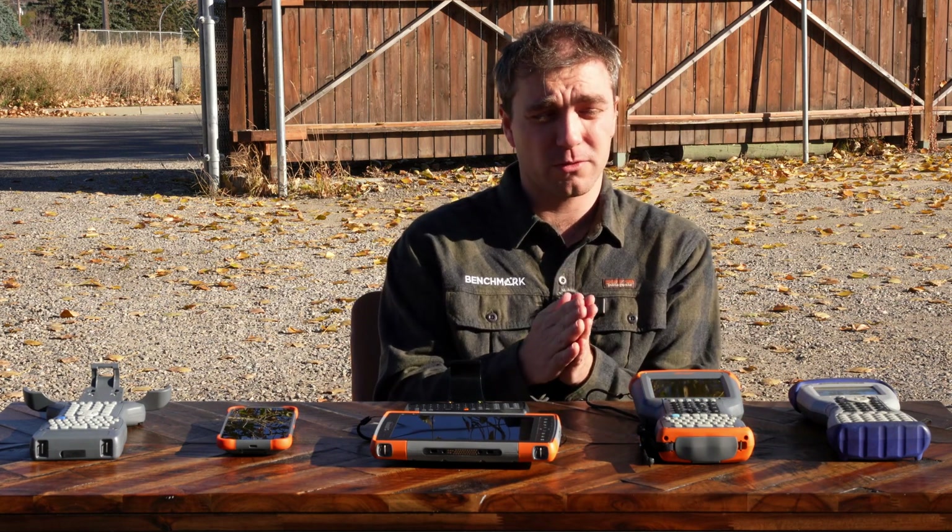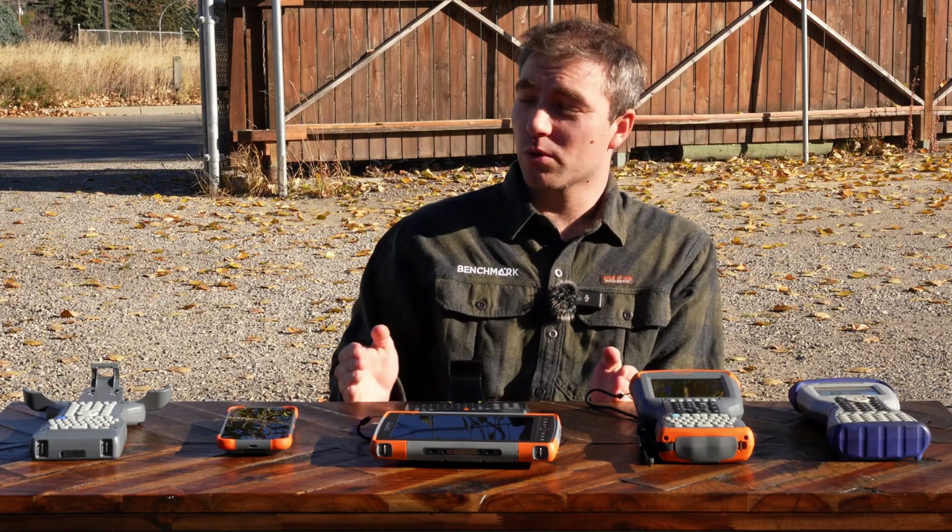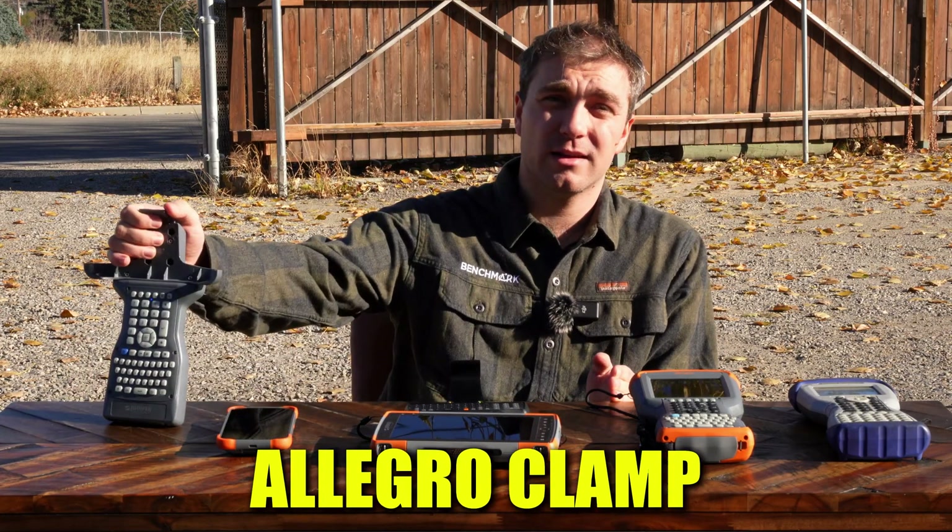But more and more, these things are starting to come in for repair and we can't get them fixed anymore. And so we're really excited to show you guys the Allegro Clamp.